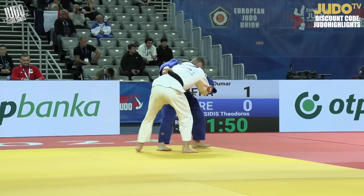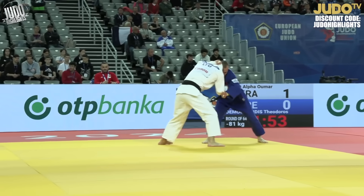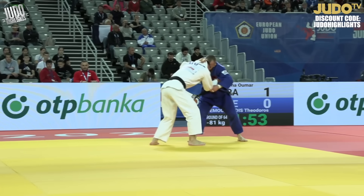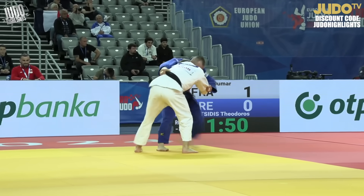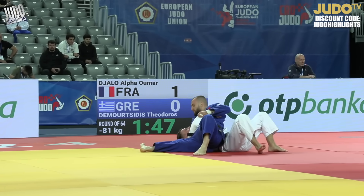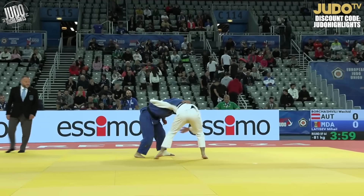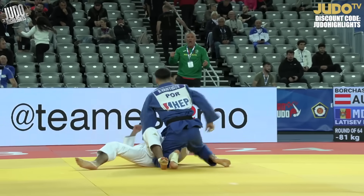This one — really nice on the edge of the mat. Big suri-goshi. You can always tell when people have got a sleeve, they've got a top grip, and then they take their hand off and go for the belt or somewhere on the lower back — almost guaranteed to see this throw come out. It's either that or maybe a sumi-gaeshi. Catches him well here.